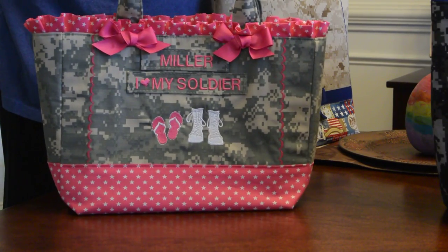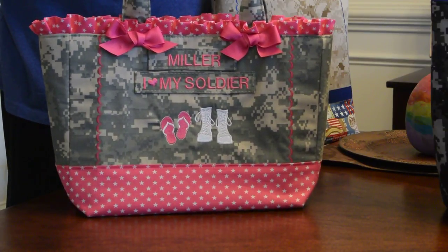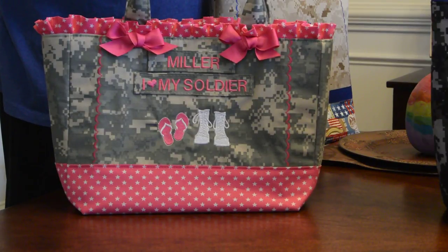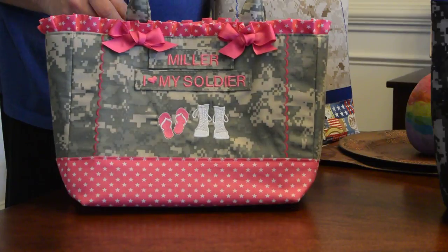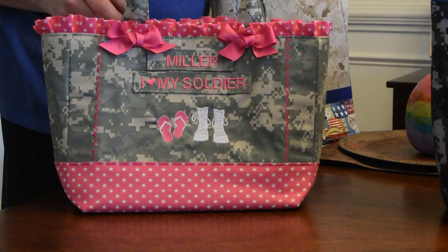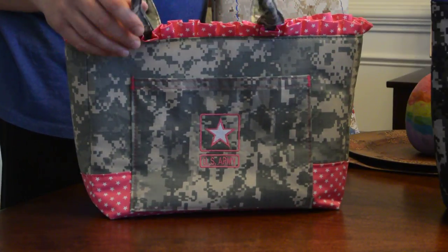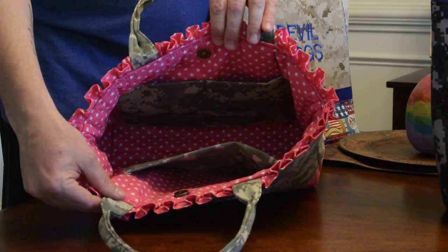This is a special modified version of my 250 short handle tote. We did the star fabric on the bottom as well as ruffles, lined inside with the same fabric. It has custom embroidery on the front, a little bit on the back, a large pocket, and three pockets inside.